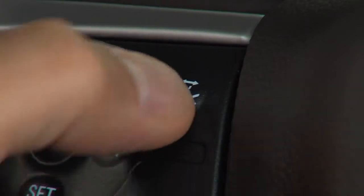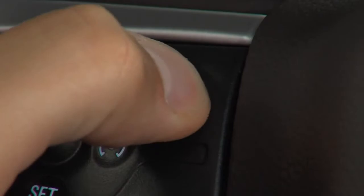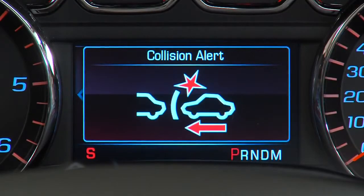The steering wheel also includes a button for the available forward collision alert control. Press this button to set the forward collision alert timing to far, medium, near, or off.